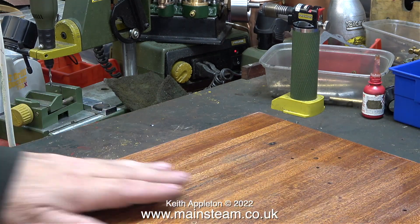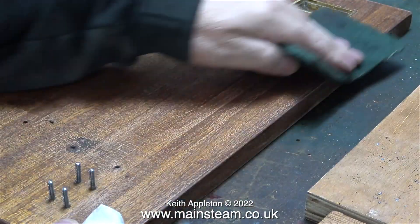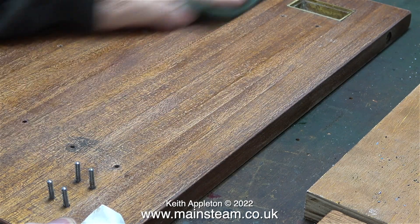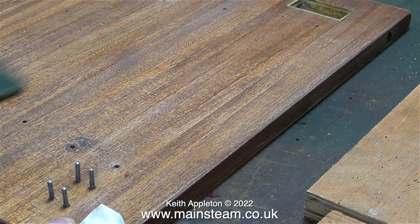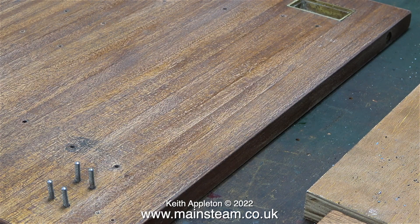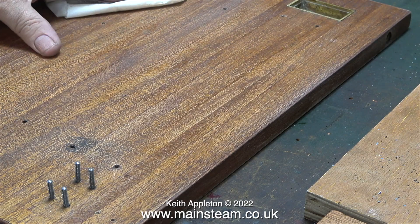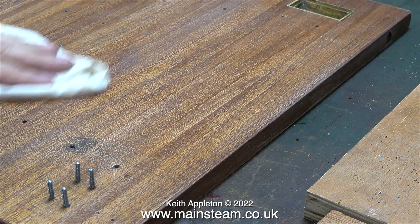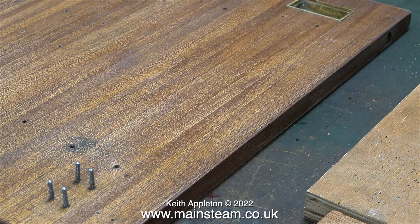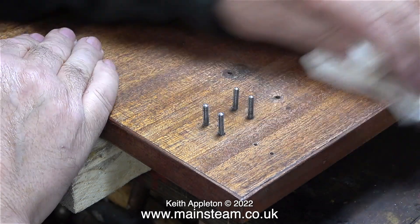Do not under any circumstances use cellulose thinners or lacquer thinner for this job — methylated spirit will not attack the varnish. Once I've thoroughly cleaned the wood, I gave it another rub down with a piece of scotch brite. In case you don't know, scotch brite is like a scouring pad — it's not too aggressive but it does remove material. It's very good on copper, steel, brass, and also wooden baseboards.